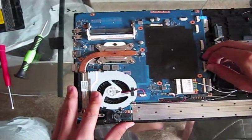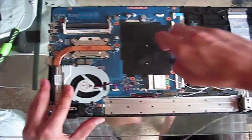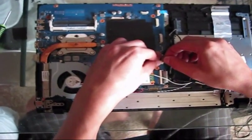As mentioned previously, the connectors are very fragile. You can use your fingertips to disconnect them, or a small flat screwdriver.